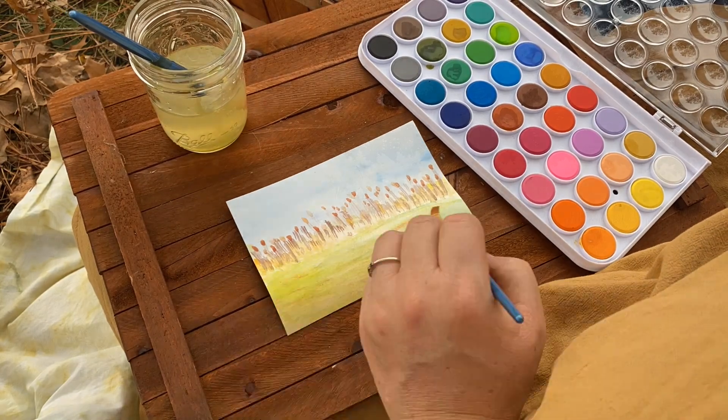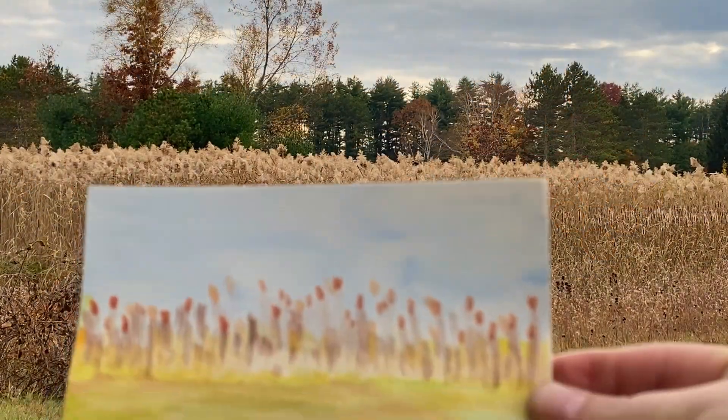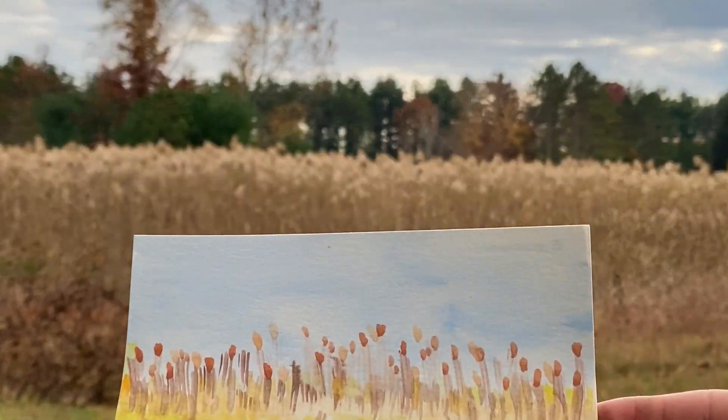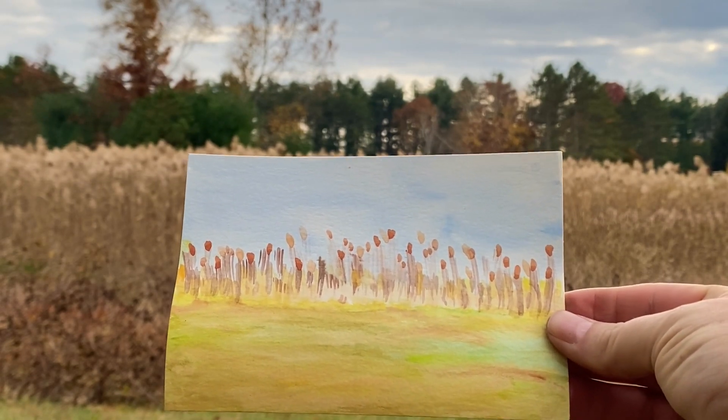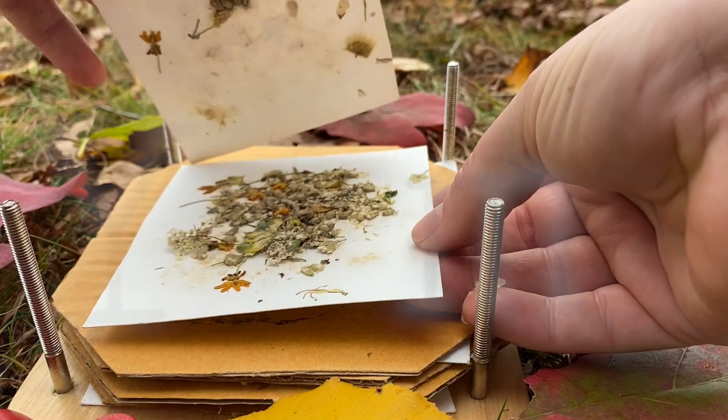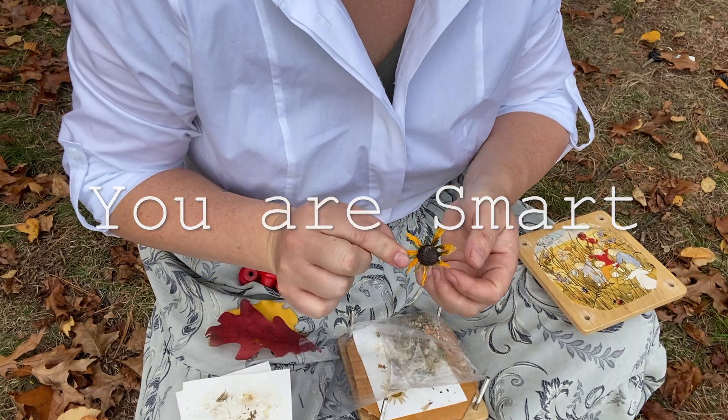Here I am painting my favorite plants. Maybe you want to draw or paint yours too. Tell me about it in the comments below or send it to me at the email. Thanks for stopping by friends, and remember, you are smart and you can learn anything.